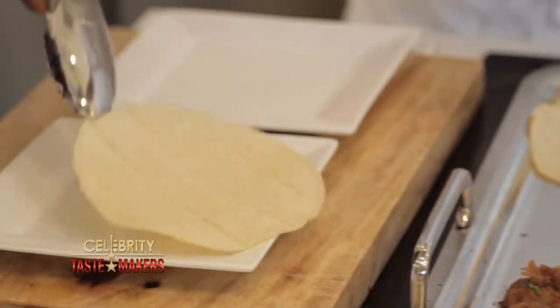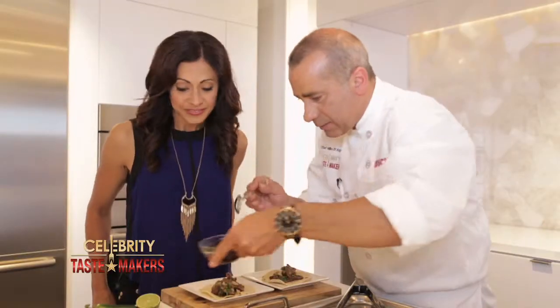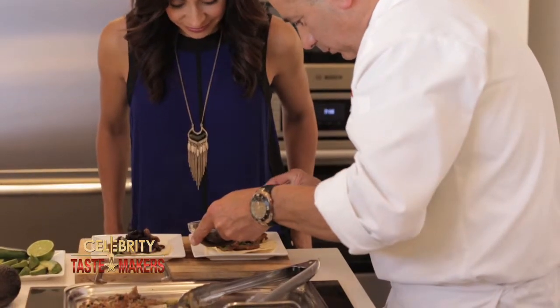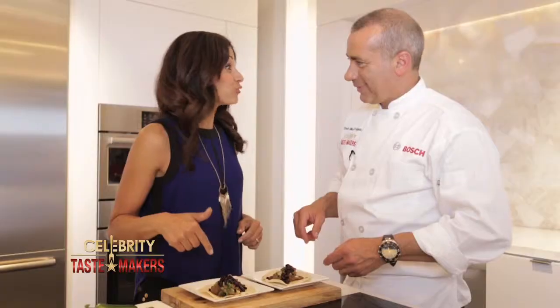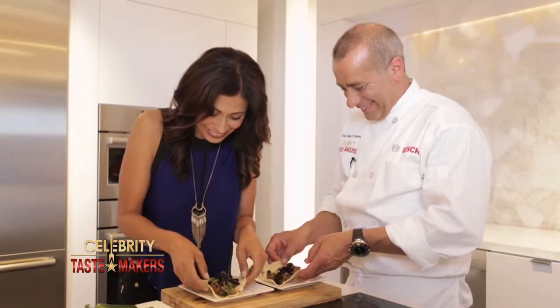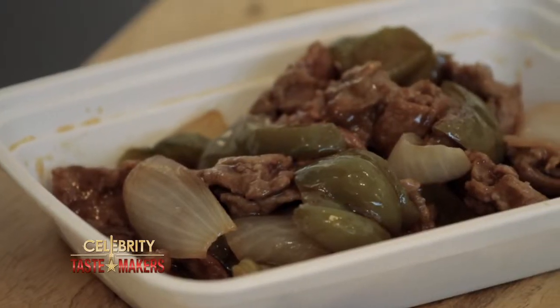Our tortillas are ready. Let's make those tacos. That smells good. Top it off with some black beans. Squeeze a little lime. Let's go for it. Mmm, Mike, these are so good. The onion, cilantro, and lime really transform the flavor from Chinese to Mexican.